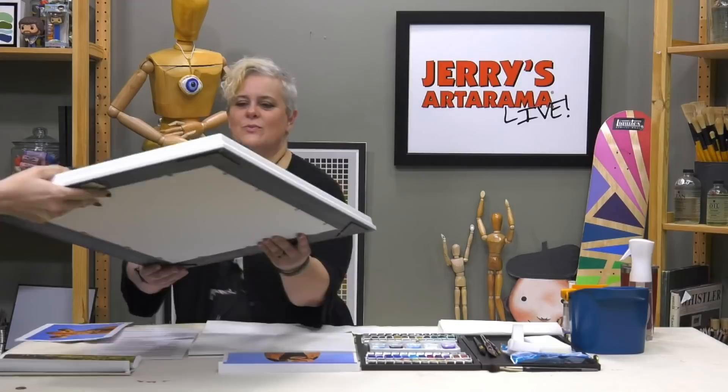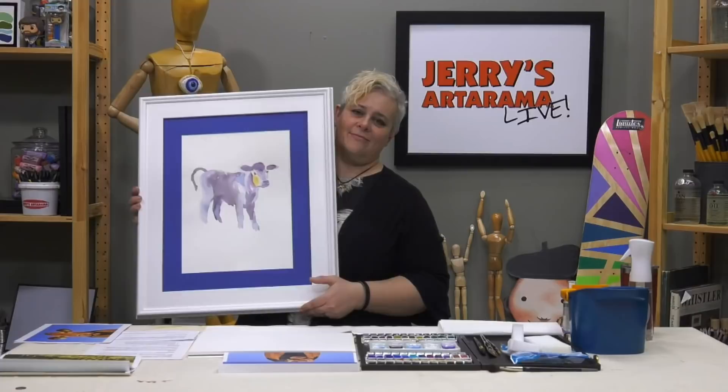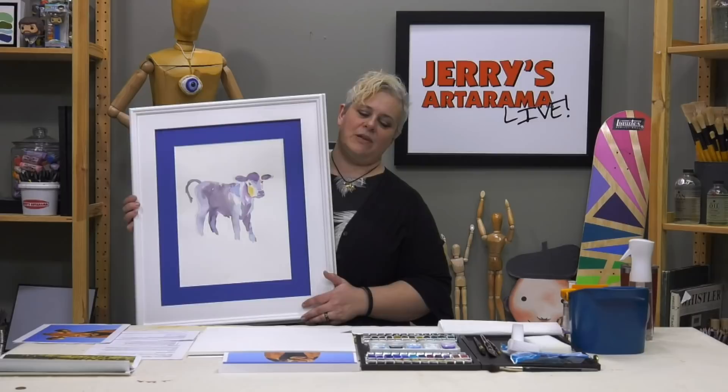The image we used for advertising this episode had a cow on it, and I forgot to bring it over. It's the one we put in the bright blue mat. A lot of people seem very excited about cows — they're something kind of fun and whimsical to paint where it doesn't have to look exactly like it. This was just something fun, not sketched out, just bright and cheerful. We'll go ahead and stick with cows since everybody was crazy about them.